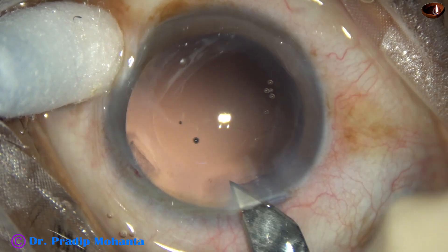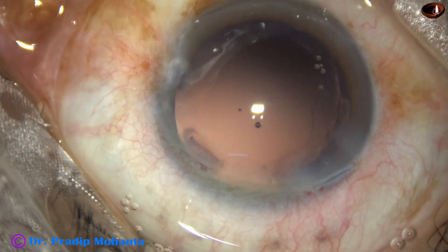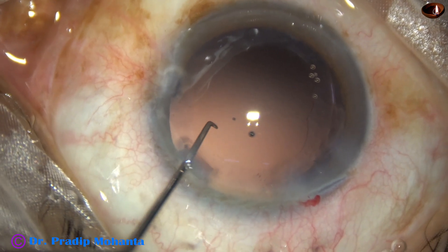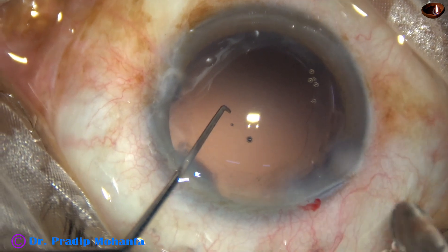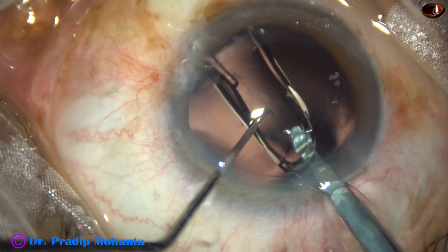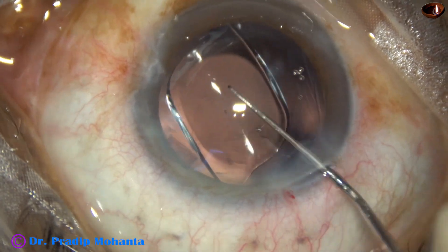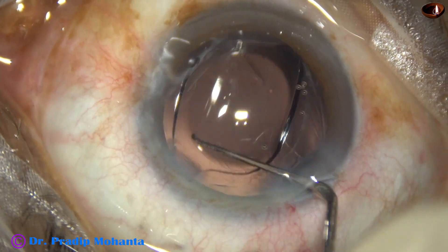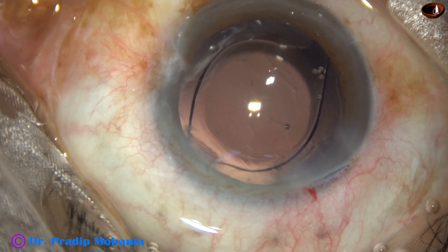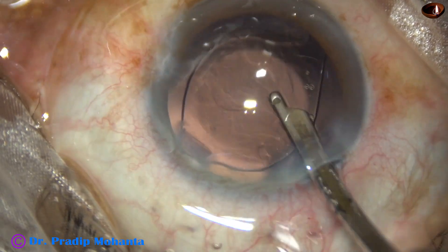Now, for implantation of the intraocular lens, the main wound has been enlarged a little bit — it was initially 2.8 mm, now it is about 3 mm. A B cartridge is used to implant a hydrophobic acrylic single-piece monofocal intraocular lens. The lens has gone into the capsular bag. If one haptic is outside the capsular bag, you can dial it — dial and press at the haptic-optic junction — and it goes into the capsular bag.